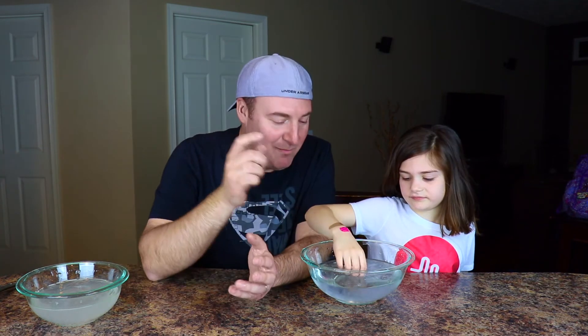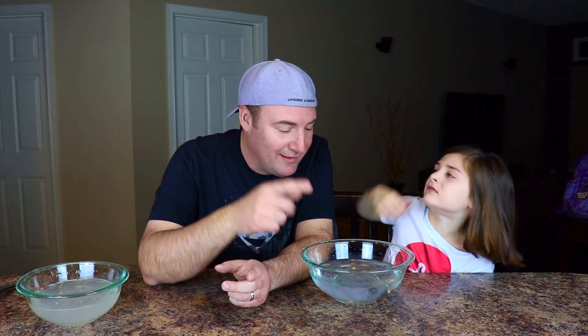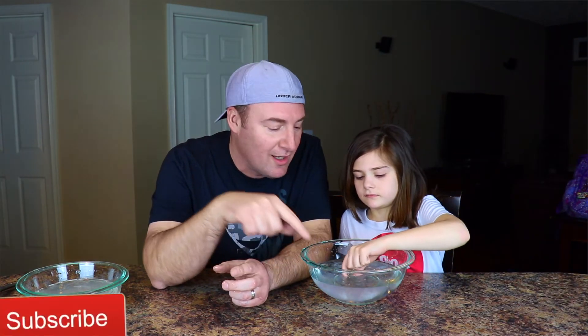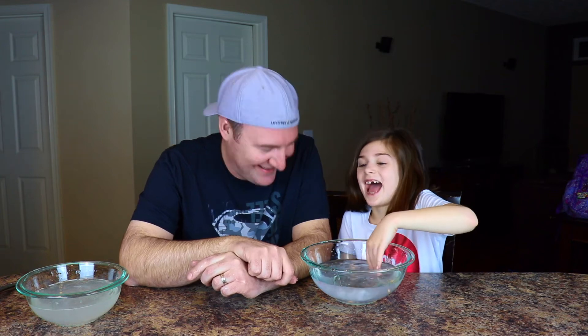So that was our edible water slime challenge. Make sure if you haven't to try this out — it's a really cool experiment. Little slime, big slime. We want to thank everyone for watching. Thank you all for subscribing to our channel. Please leave a big thumbs up. Comment what you think. Also join the party family if you haven't already, and we'll see you next time. Subscribe. Bye!